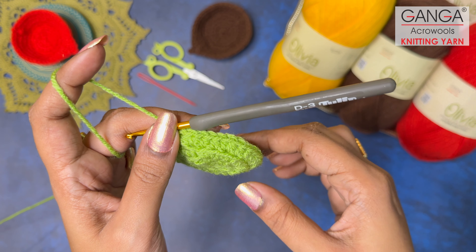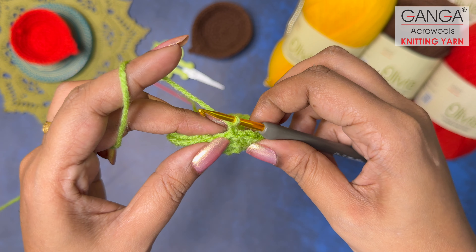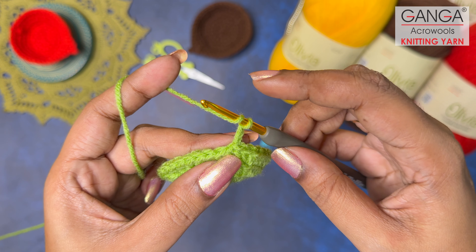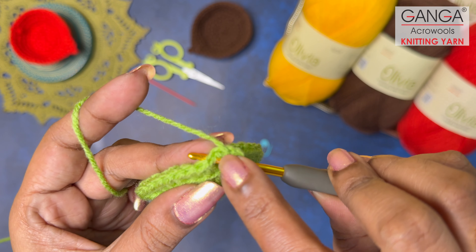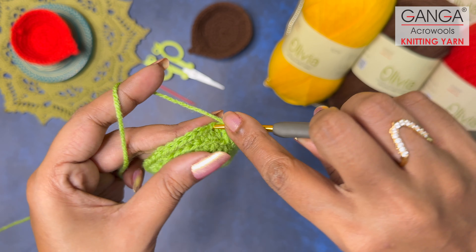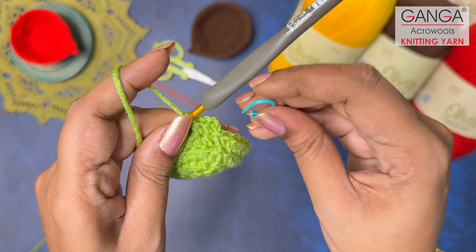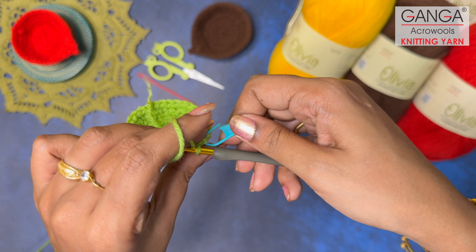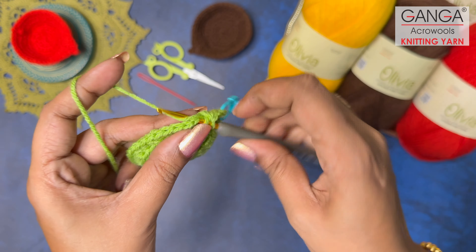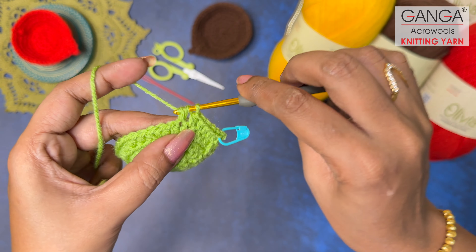For Round 5, make two turning chains. In this round there are no increases — you're going to make just one half double crochet on top of every stitch for a count of 32 half double crochets again. Now you can work normally on both loops. Keep your stitch marker on the first half double crochet and continue working one half double crochet on top of every stitch all the way around.